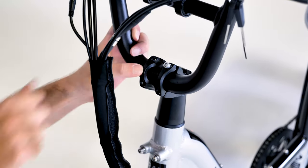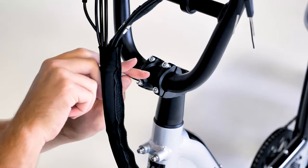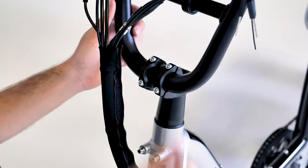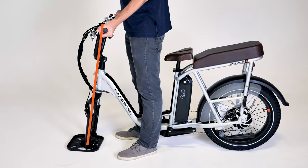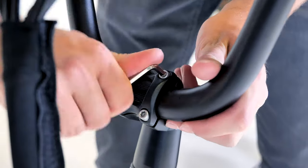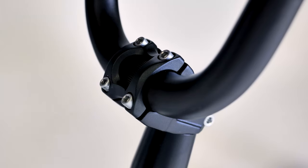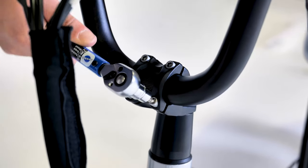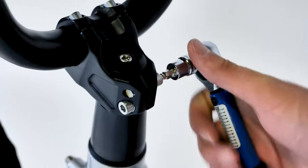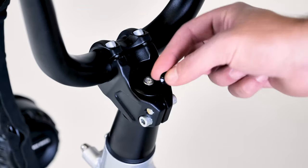Place the handlebar on the stem, then place the faceplate into position and thread in the four bolts by hand. Use a 5 millimeter allen wrench to loosely install the bolts. Adjust the handlebar so it's in line with the angle of the front fork, then tighten the bolts evenly in an X pattern. Ensure the gap between the faceplate and the stem is evenly spaced. Torque the handlebar faceplate bolts evenly to 8 newton meters and the upper and lower handlebar stem clamp bolts to 10 newton meters. Install the top cap bolt cover.